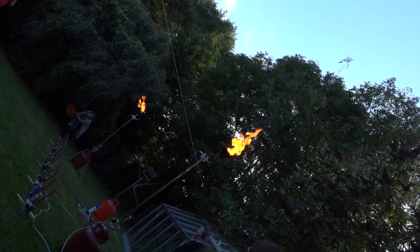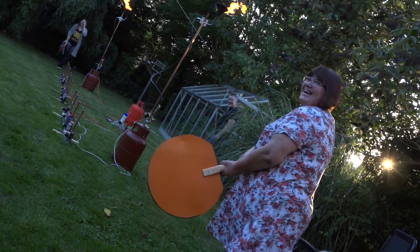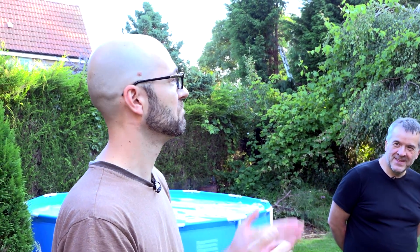This is Fire Pong, also known as Rule Zero, which is a project that we made for EMF Camp 2016. The basic idea is it's like a game of Pong, a one-dimensional game of Pong, but with fire rather than pixels.